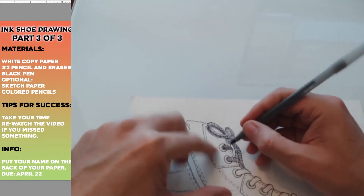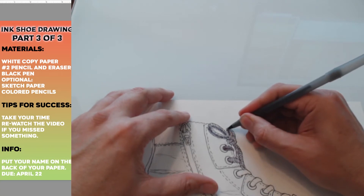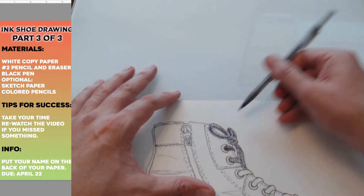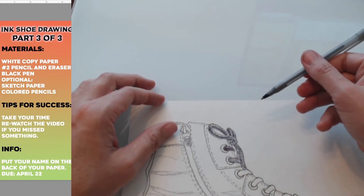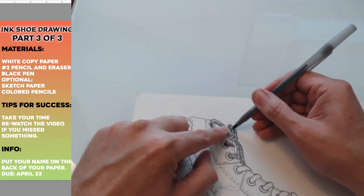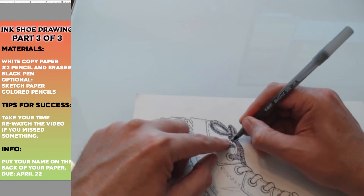I'll compare them. Adding a little bit in here too. Now you want to think about where the sun or the light is shining. The light usually shines from the right. That means the shadow is on the left. So the lighter part is going to be here on the right, and this will be a little darker on the left.